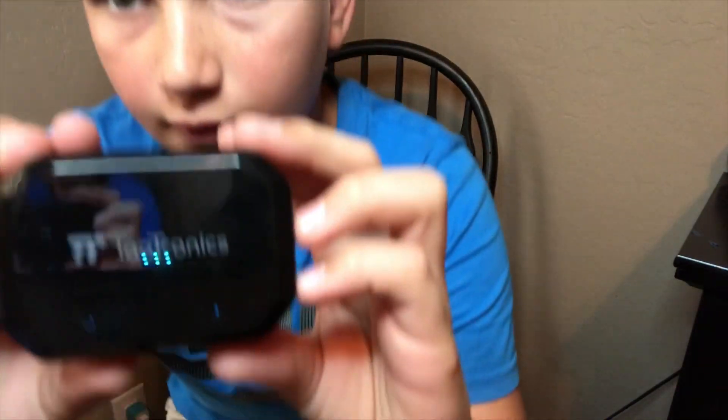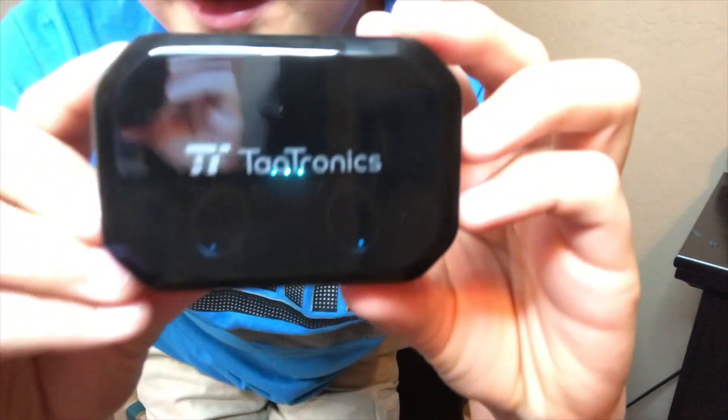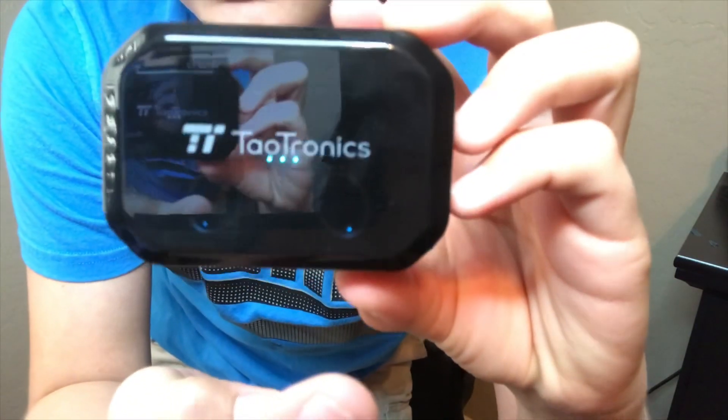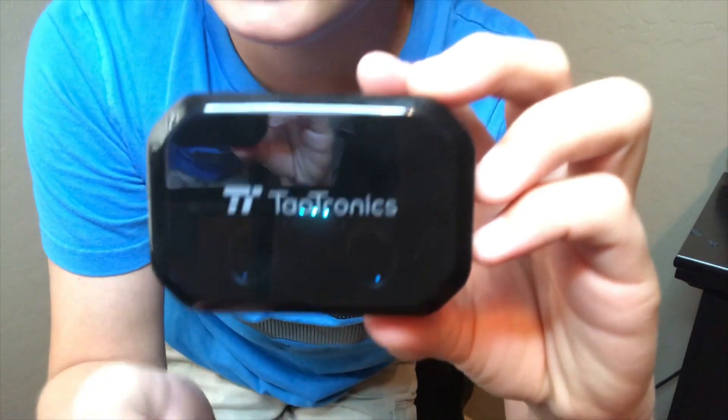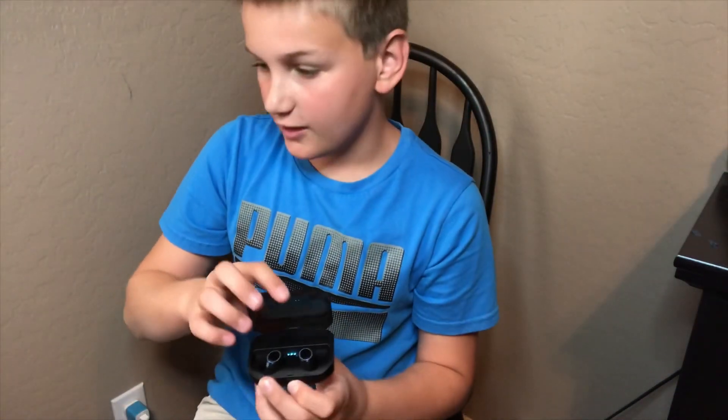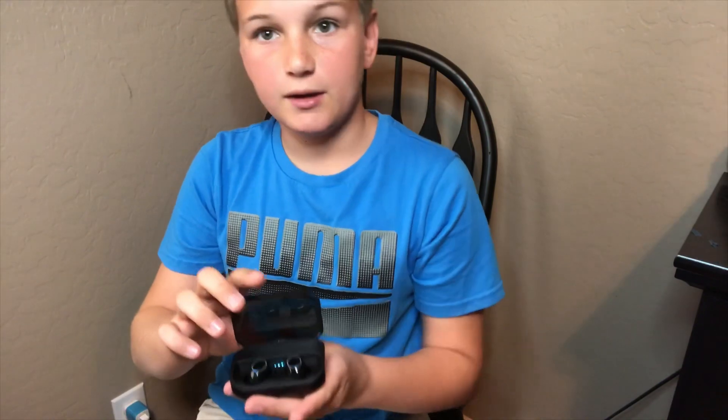Once you get the earbuds all set up, you'll see there are three little blue lights right there. Basically the earbuds are going to start flashing like that, and once the flashing turns off they'll be fully charged. I just put them in and they feel very snug. I changed out the earbud tips because my ear was a different size.